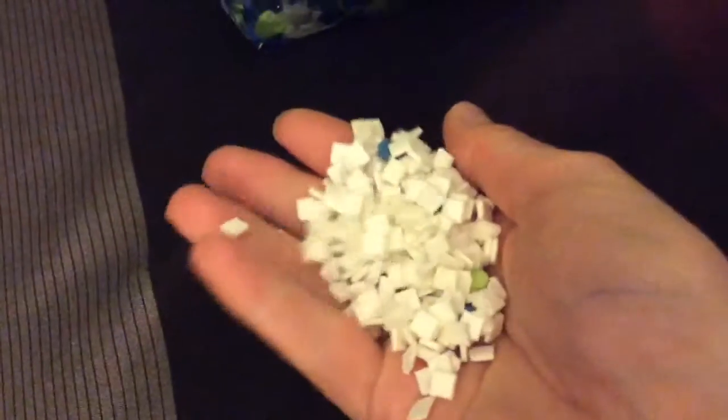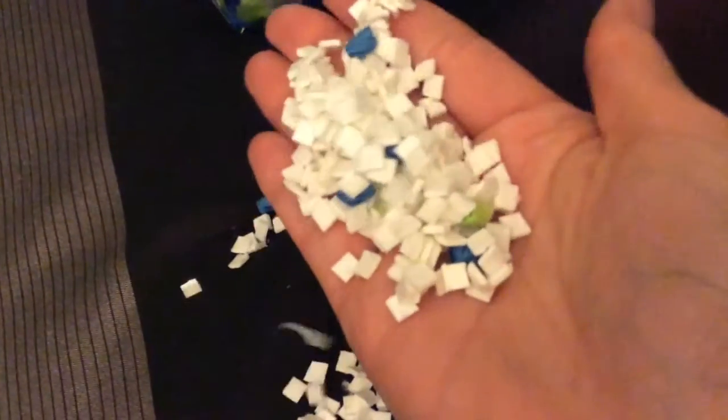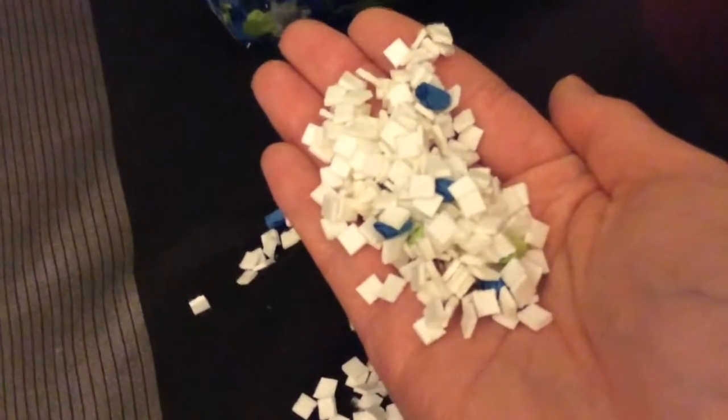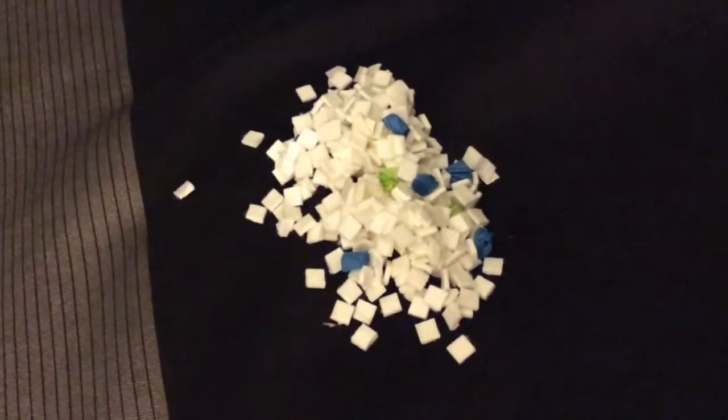It seems like it's a cardboard material — it's firm, yet still soft. The bag was 2.27 liters and half the bag was filled with air, so you don't get too much of this bedding.